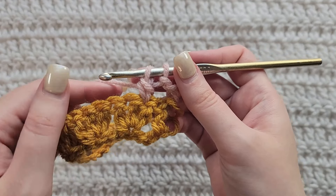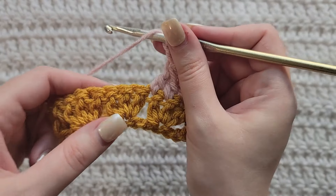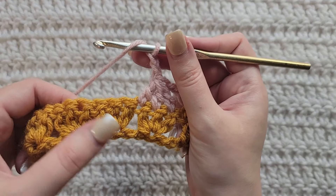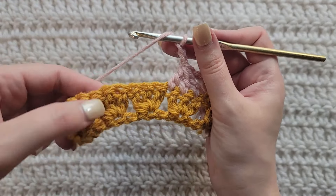Grab that yarn, pull it through. You have a loop on your hook. Now yarn over, take that through two loops only on your hook. That's going to be the bottom of a double crochet. So a double crochet decrease is the bottoms of double crochets all together. So we have one and we need three. We need two in each of these next ones. So yarn over, insert your hook into the next stitch, grab that yarn, pull it through pulling up a loop, yarn over, take that through two loops only. That's another bottom of a double crochet.